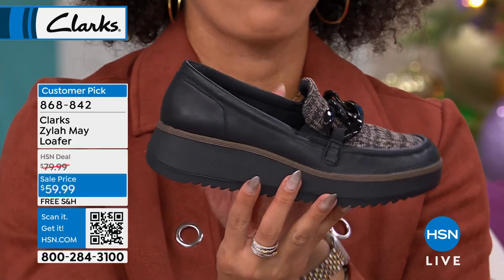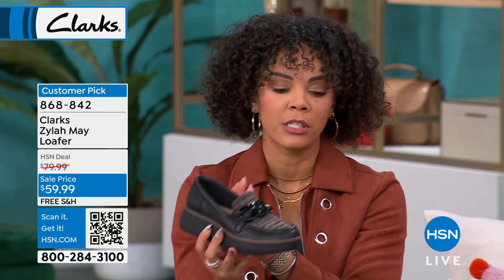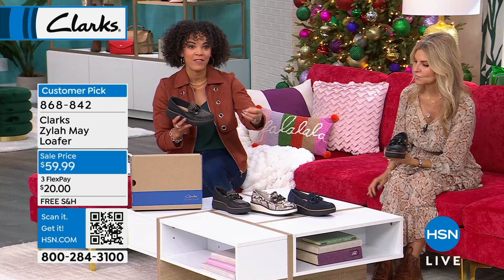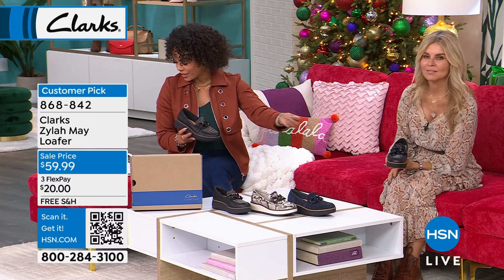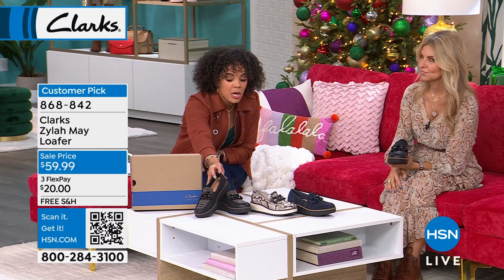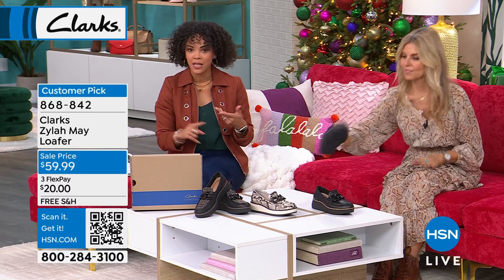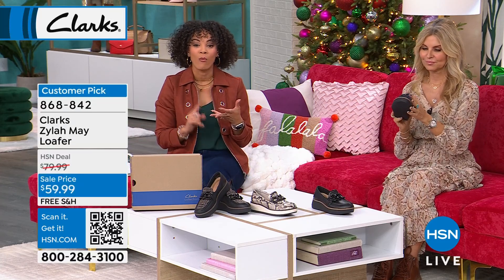We are down to less than a hundred in the black — that's what we call black in our system. We have less than a hundred in that snake print, less than a hundred in that navy suede, and less than a hundred in your black leather — which doesn't add up to a lot. So it could be your final few left in the size that you need, because we have half sizes, whole sizes, medium and wide width.